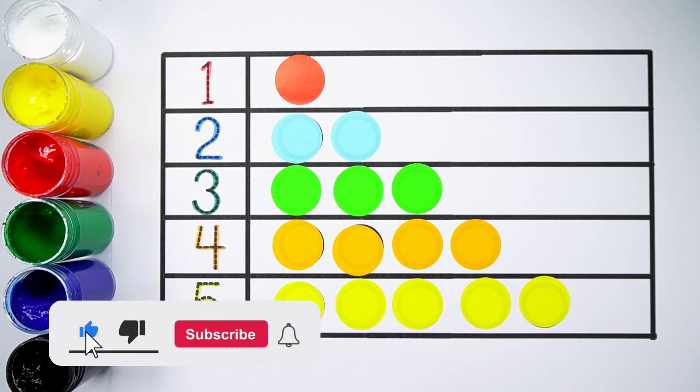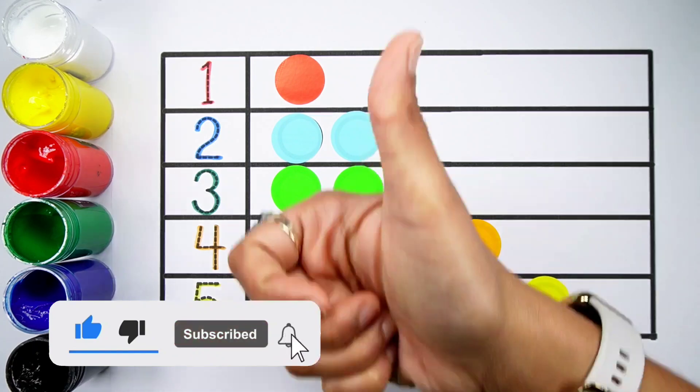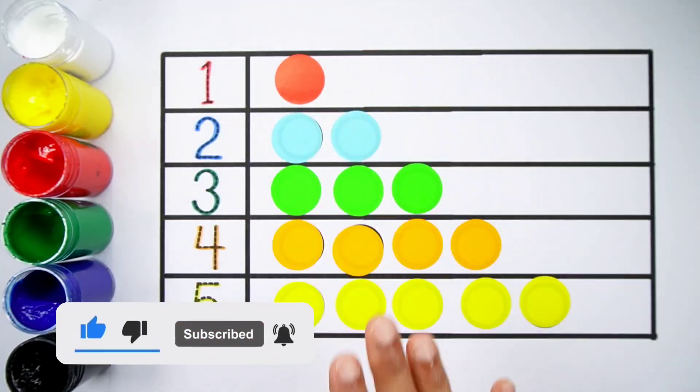Thank you so much for watching! Don't forget to like and subscribe. See you next video — bye bye!